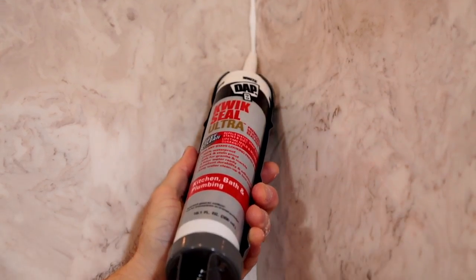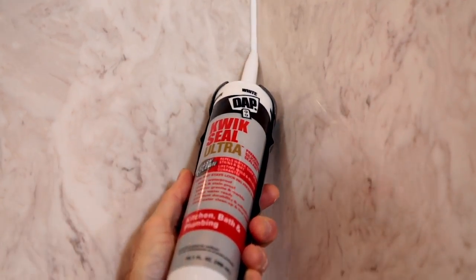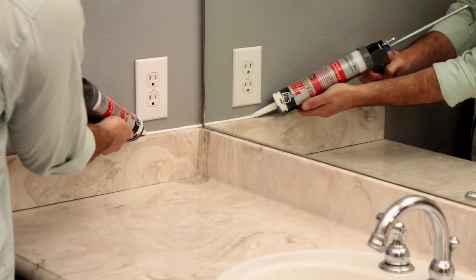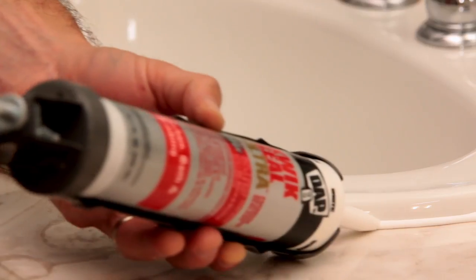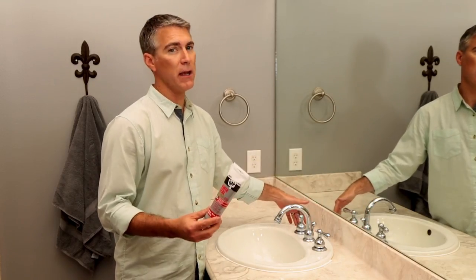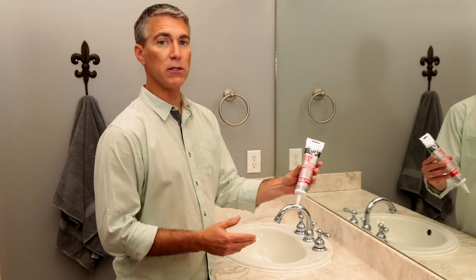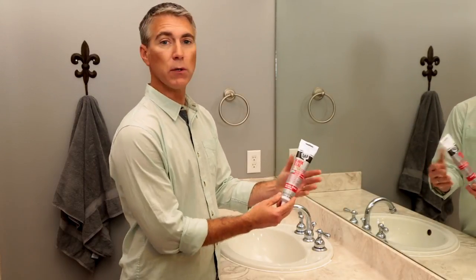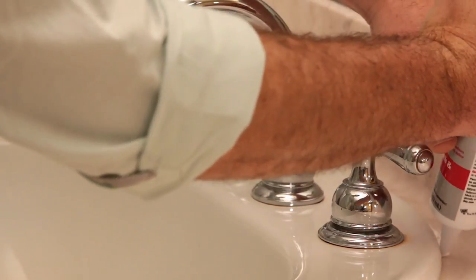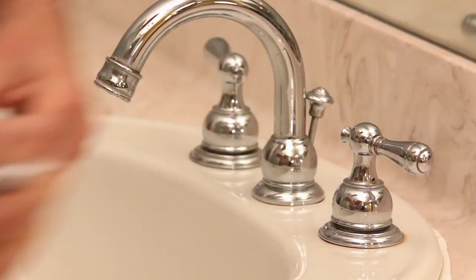Use this same process to seal other areas in your bathroom, like in the shower, the seam between your backsplash and vanity top, or the joint where the backsplash meets the wall or around sinks. For areas like this where it's hard to navigate a caulk gun, a squeeze tube is the perfect solution. Squeeze tubes don't require a caulk gun — they fit right in the palm of your hand and make it easy to get into those tight spaces and corners.